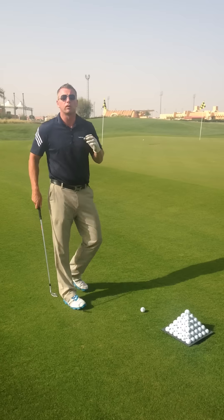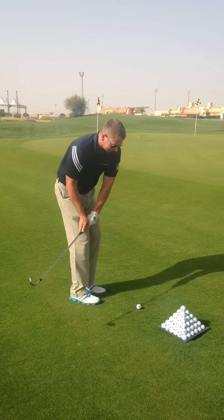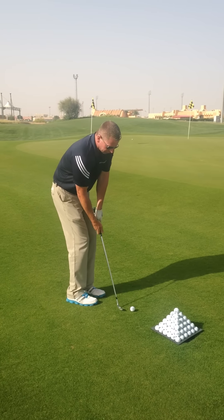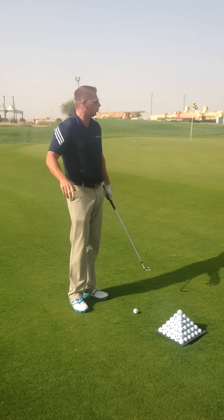Now the secret with this is not over complicating things. First of all, wrist action is a complete no-no. Think of almost a putting action where your wrists hardly move. Leg action — cancel leg action, no leg action.